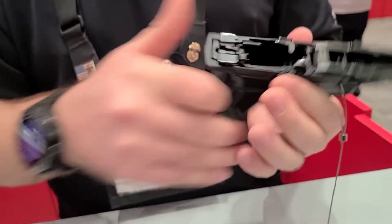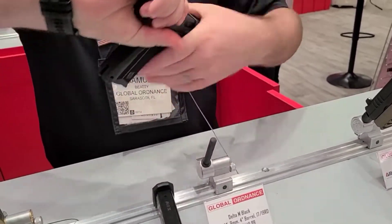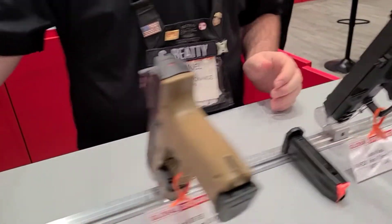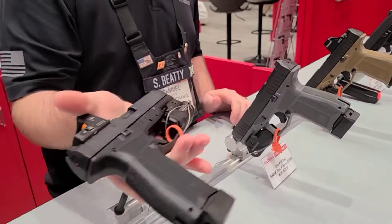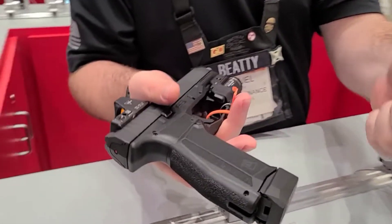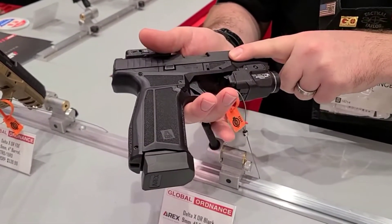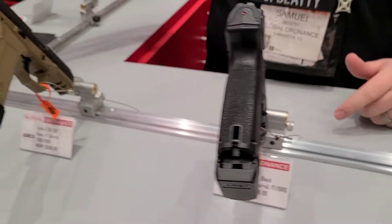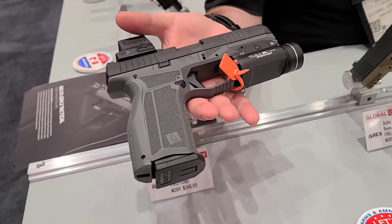Now we can go into the sizes. We have the compact, which we call the M for mid-size. We have the M2. We have the X, which is the full-size grip with a 17-round flush magazine and 19-round extended, and then a compact slide. At the end here we have the L, which is a full-size gun with a 5-inch barrel and 17-round capacity.